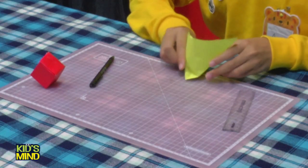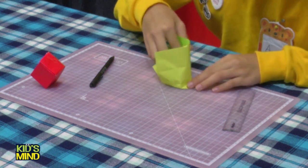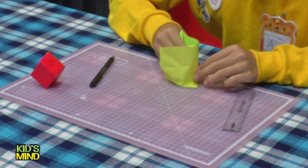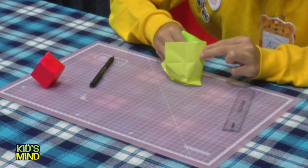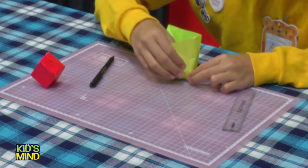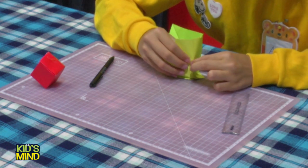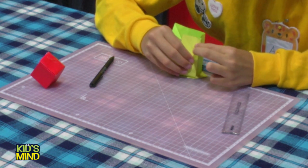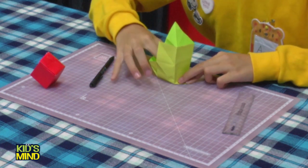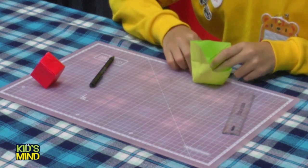After that, we will pinch this side to make a shape of the bar. Then you can see this square like this. You can see the line. And also here. Like this. Like this. After that, now you can see this part.